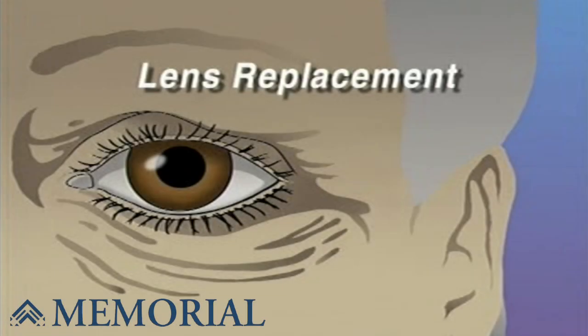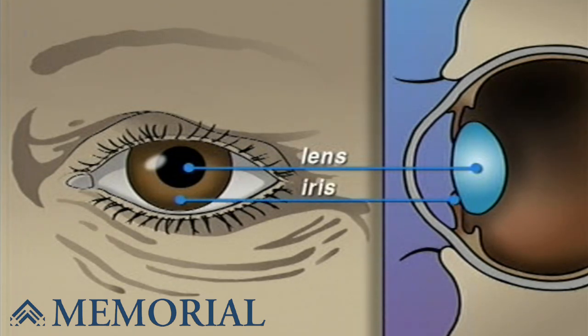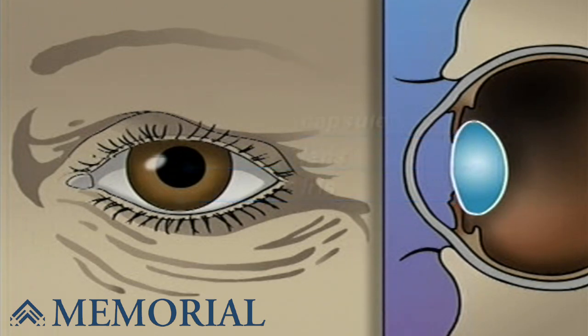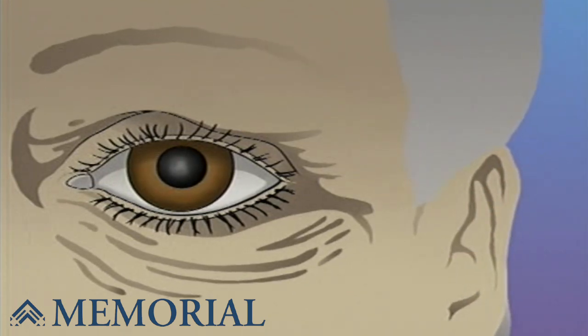Your doctor has recommended that you undergo lens replacement surgery to treat a cataract, but what does that actually mean? The human eye is constructed like a camera, with a clear lens in the front. The lens is located just behind the iris, contained in an elastic capsule. This capsule will serve as the housing for the new lens.